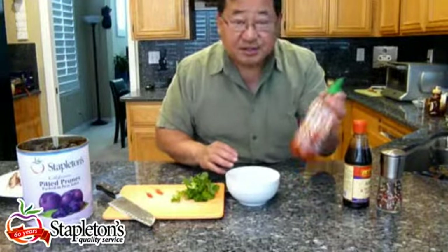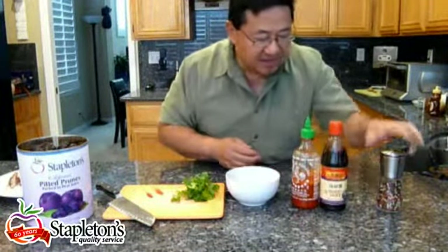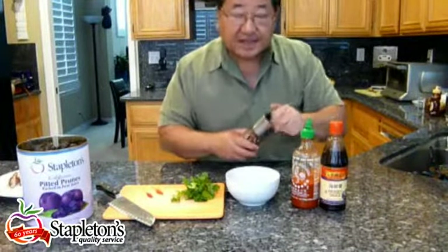What we're going to add to it is a little bit of sriracha, some hoisin sauce — which is like a Chinese barbecue sauce — and some ground pepper. And that's it.